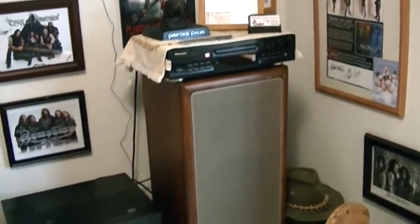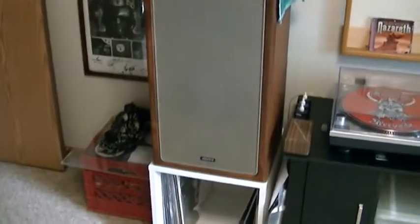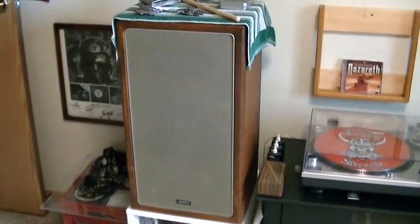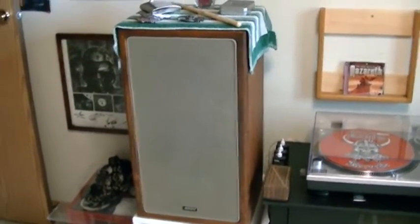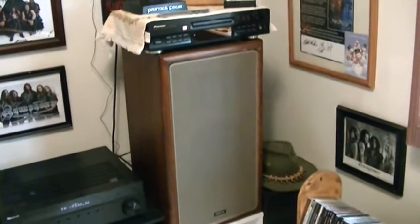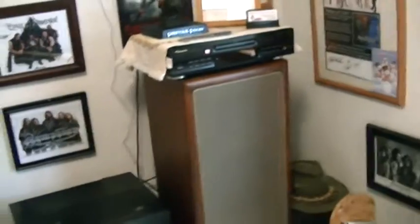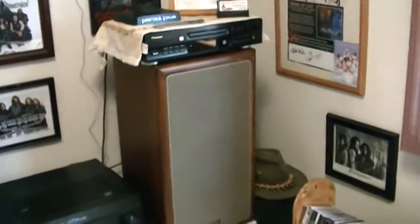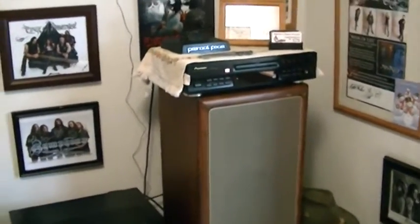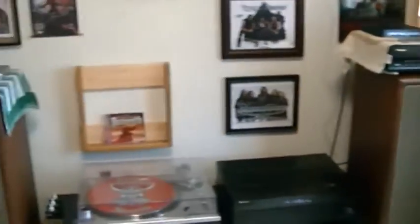The speakers I run are these Advents. I picked them up at a pawn shop about 20 years ago for like 60 bucks. They are heavy speakers — probably the heaviest speakers I own. They also have a fuse in the back on both of them, so you blow the fuse before you blow the speakers. These babies crank.